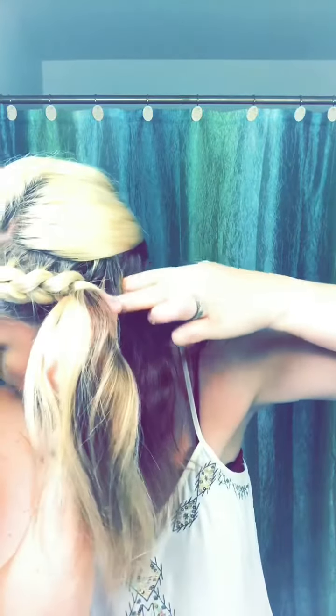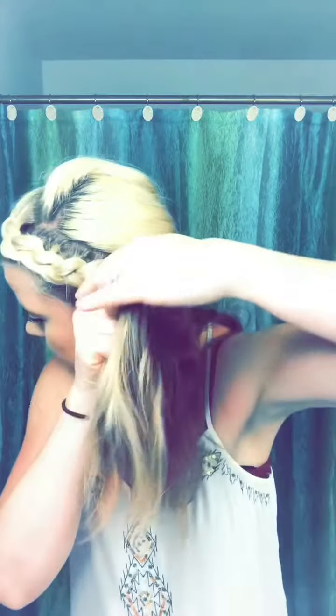If you have any questions, please comment below. I can try to help you through any problems you might have. But like I said, practice always makes perfect on a braid.